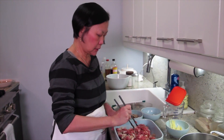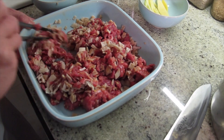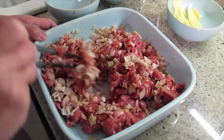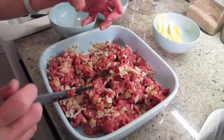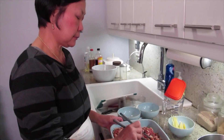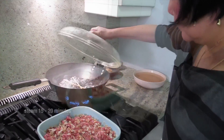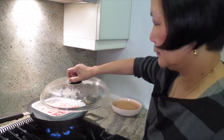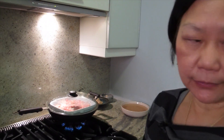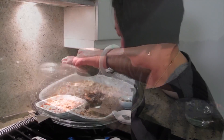How long do you steam it for? About 15 to 20 minutes. Some people like it minced really small, and some people want a whole piece on top. This is just a guideline — it's home cooking, everybody does it differently. Set the timer for 18 minutes. I'm going to put a little bit of water in.